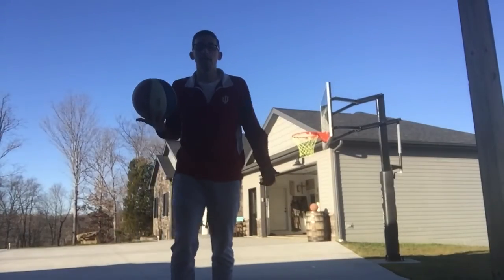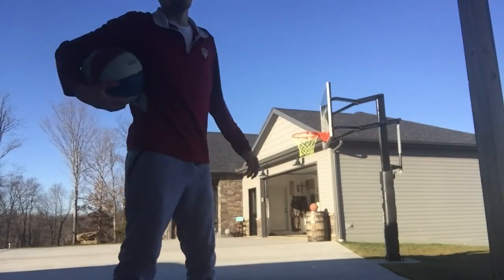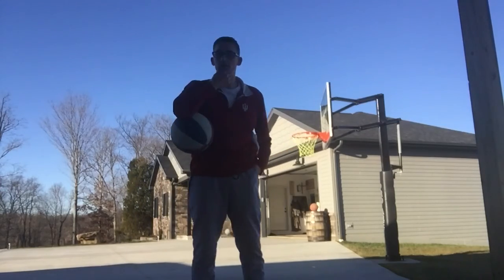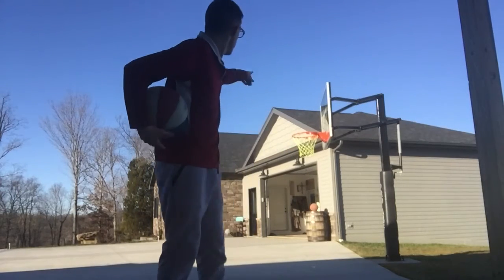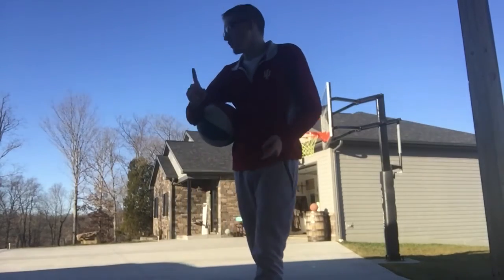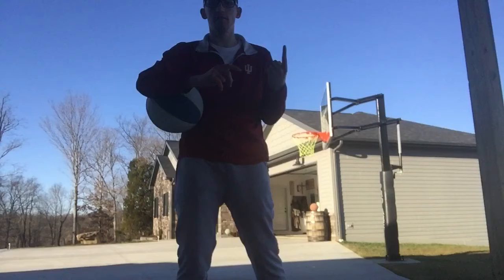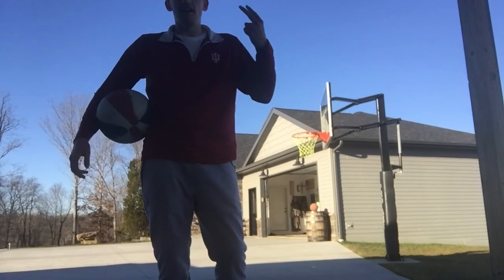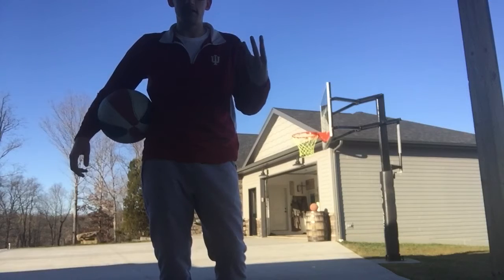What is up everybody, welcome back to the channel! Today I'm gonna be testing myself to see how high I can jump, from 7'6" all the way up to 10 foot. Here's the catch: I'm gonna be doing a normal dunk, a spin dunk, two free throws, and finally a fancier dunk.